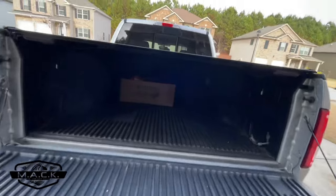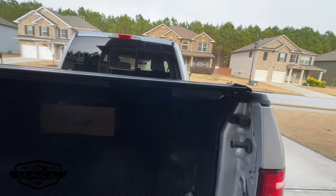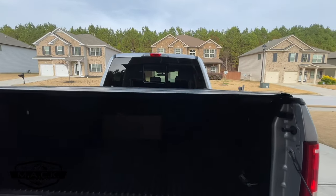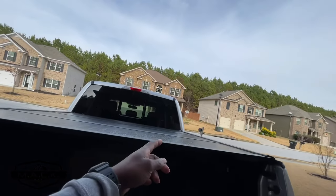Another pro of this trifold cover is that it was very easy to install. It took me probably about 30 minutes, maybe a little longer because I was doing a video at the same time. I put a link for the install video up there so you can see it if you need to.